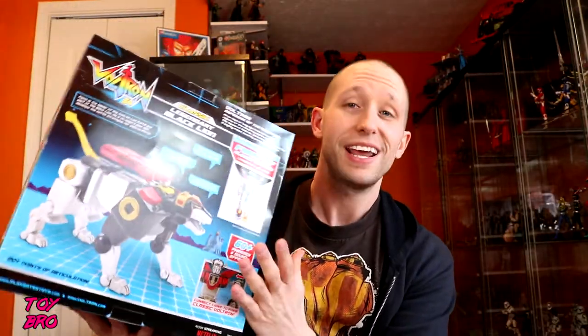The black lion comes in his own box and he's got the try-me button. He does all kinds of voices, phrases, and sound effects - the whole deal, just like the Legendary Defender did. I really dig this packaging. It's the same kind of packaging they did for the Legendary Defender lions. I think it looks very good, very much an 80s call-out. So let's pull these guys out and take a look.